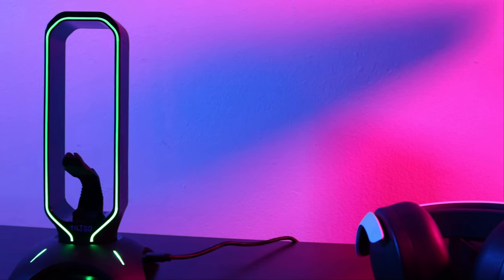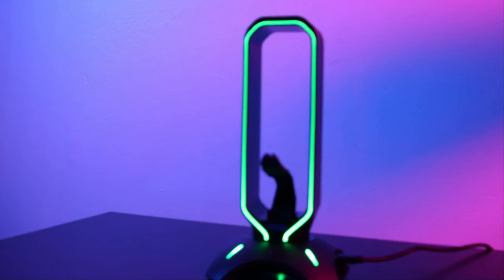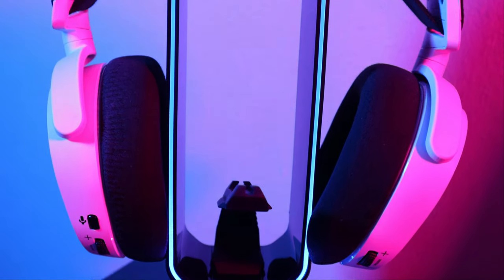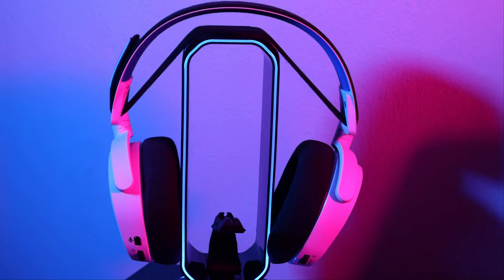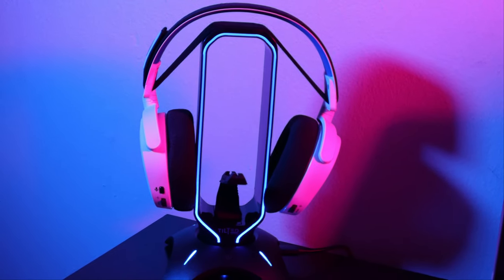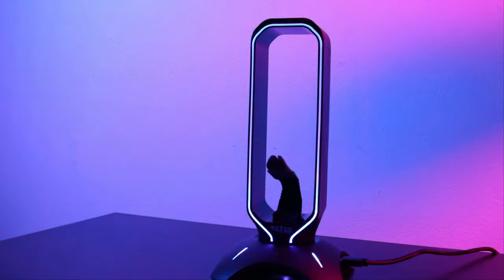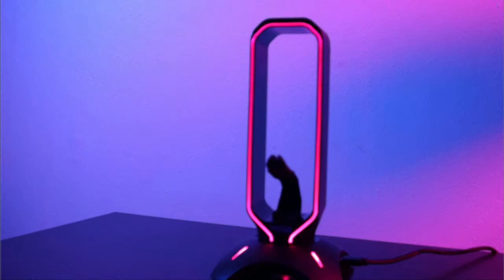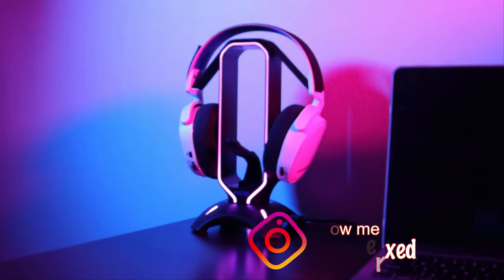All in all, this is a very cool headset stand and I do recommend it. It's cool, it's simple — you can charge your phone and controllers and hook it up to your PC right away. Thank you so much for tuning in. I like to make things short and simple, so if you have any questions comment down below. This channel is all about gaming, and if you're new don't forget to hit that like and subscribe button and follow me on Instagram — the link, the discount code, and the link to get this headset stand are all down below. See you in the next one!